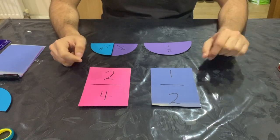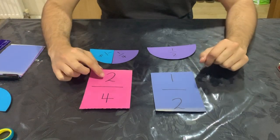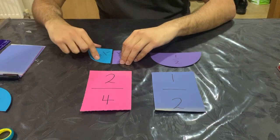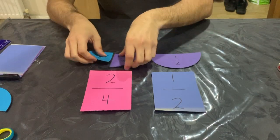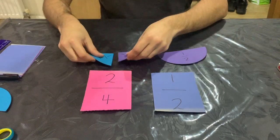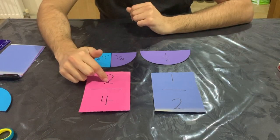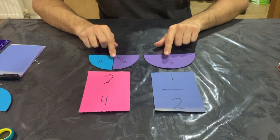The first thing we're going to look at is comparing fractions. Here I've got two different fractions: one half and two quarters. On top of those, I've also got what they would look like in a circle. I've got one half of a circle and two quarters of a circle. When I look at them, I can see that they're the same. I know that one half and two quarters are the same because if I simplified two quarters — I can half both numbers since they're both multiples of two — if I half two I get one, and if I half four I get two. So that's how I know these are the same.